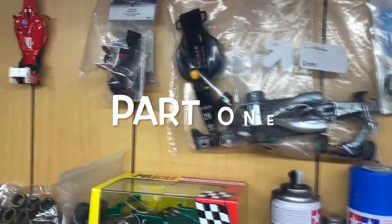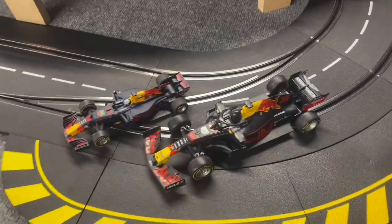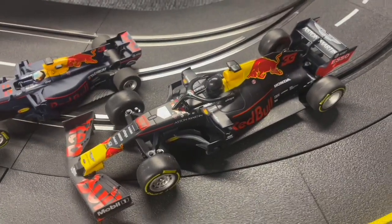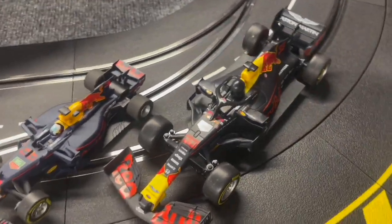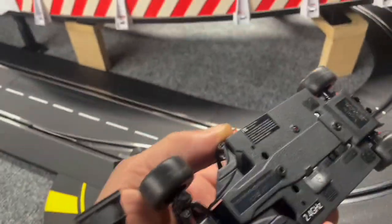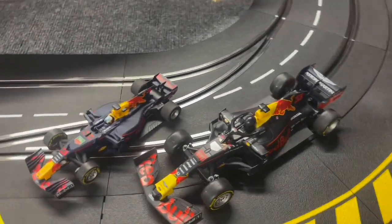The next project on my list is going to be this 1:24 scale Max Verstappen car — it's the Red Bull from season 2020. It's currently a radio control car, but we're going to convert it to a Formula One 1:24 scale slot car, chip it, make it digital, and hopefully everything will work out just fine.